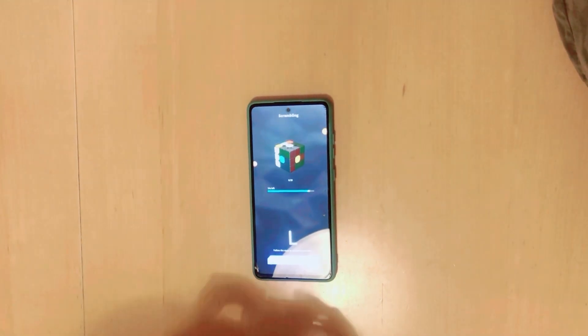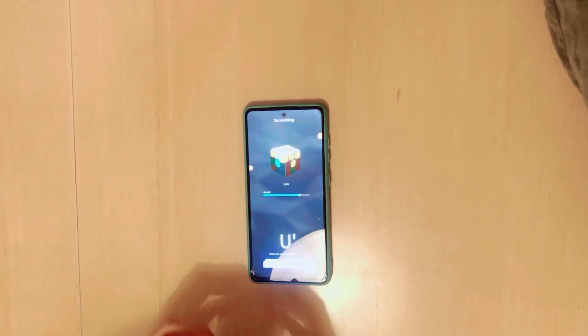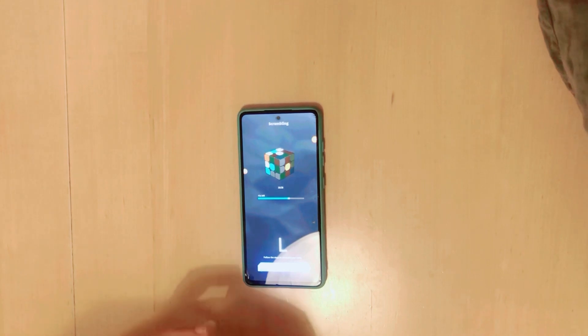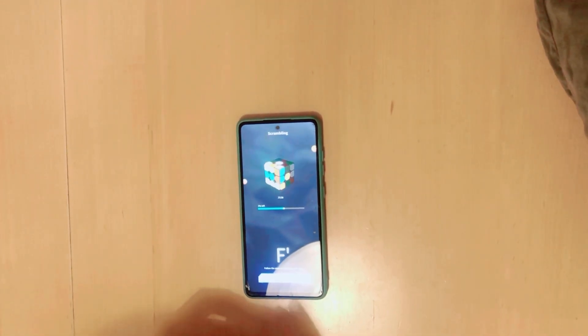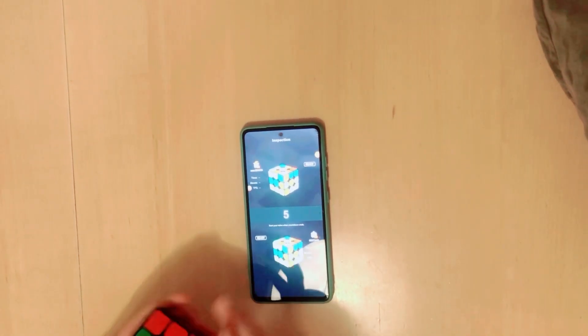Let's start! Let's battle — the computer is going to find a person you can play with. Now I need to mix it up, and it tells you when to mix up. You have to listen carefully because you cannot just do whatever you want. It tells you to mix up: D means backwards, F means front, R means right.